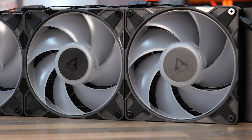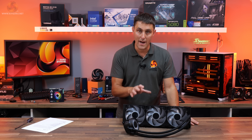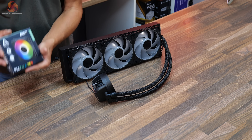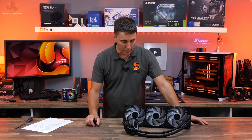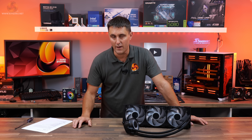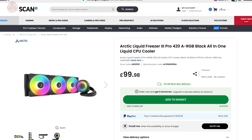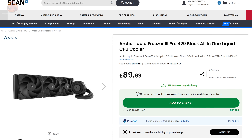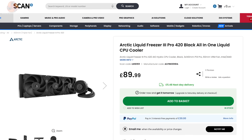In the 420 these are the P14 Pros; in the 360 there will be the P12 Pros. You can also buy these fans separately as single packs of the P12 Pro ARGB fans, priced at about £10 each in the UK. The cooler itself is excellent value: this 420mm version is priced at just under £100 from Scan, and there's also a non-RGB version a little cheaper at just under £90.